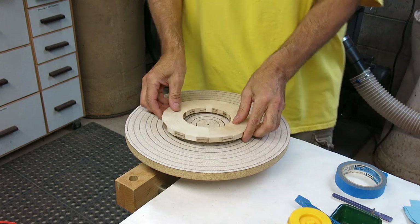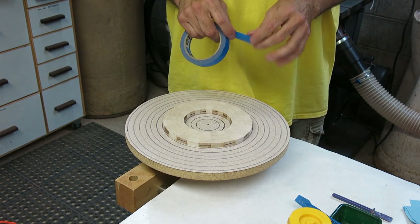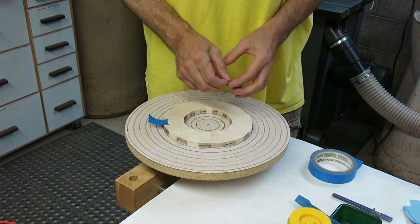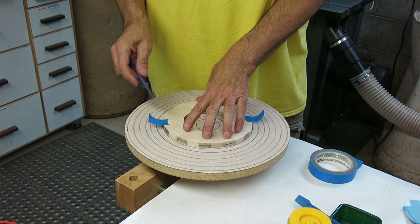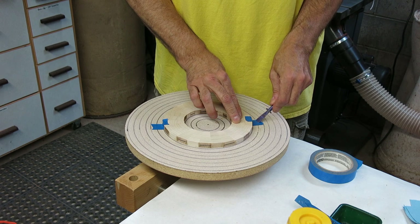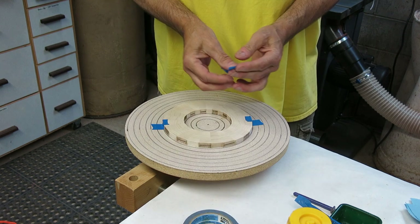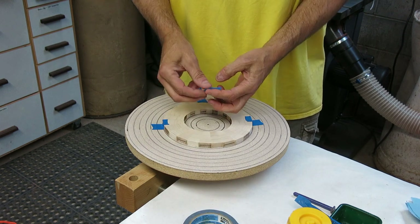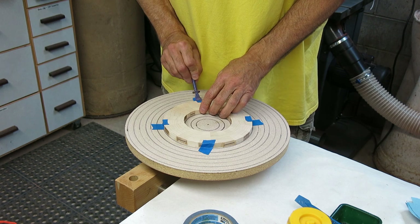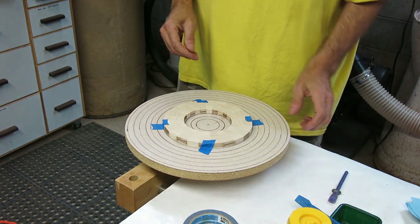Now we're going to glue up all the flattened rings and start to make an actual bowl. I've got a custom jig with concentric rings that helps me center the individual rings as I prepare to glue them. I use tape as a quick clamp — I don't have to use anything heavy or mechanical. I use a little spatula to get a tight corner when I press them in so the rings don't move around when I pick the jig up. I put tape on four sides — it works pretty good. You can center it by eye; they don't have to be perfect since you'll turn them on the lathe anyway.